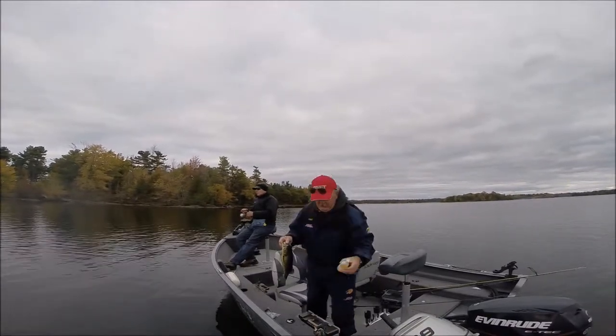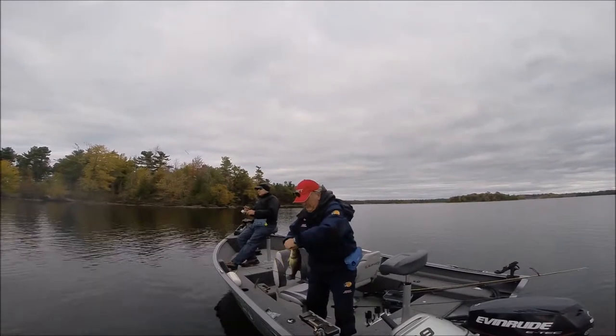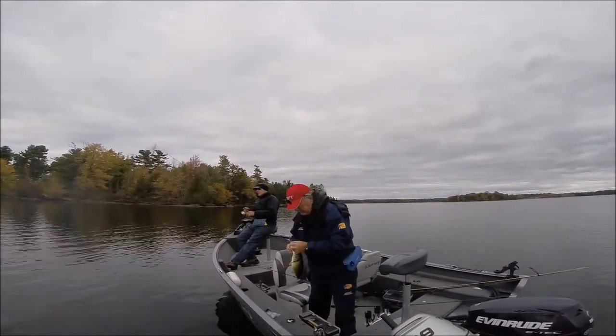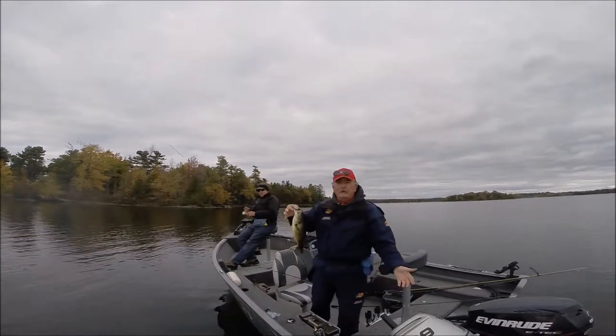Uncle Norm's Bait Buddy fishing formula. Loughborough Lake, Canada. Again, not big, but they're fun.